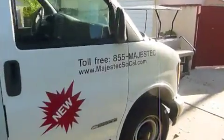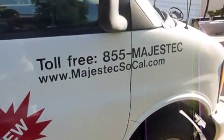Good morning. This is Jason with Majestek Security Screens. It is Thursday, September 8th. You can find us at MajestekSoCal.com. We're here in Long Beach this morning. We'll be installing one single hinged security door on our customer's front door and we'll be installing two double sliding doors on the back of their home.